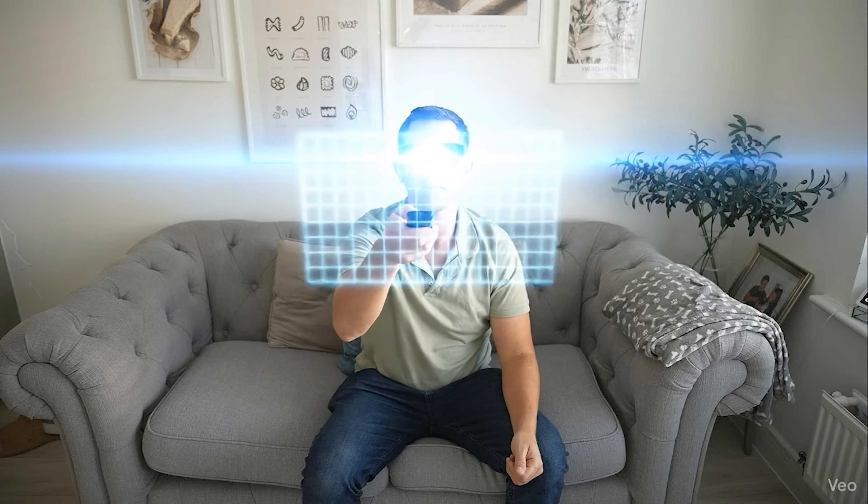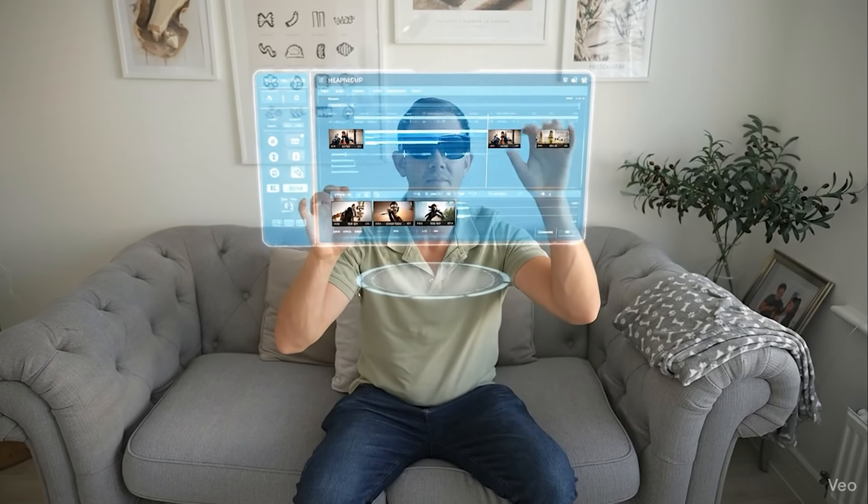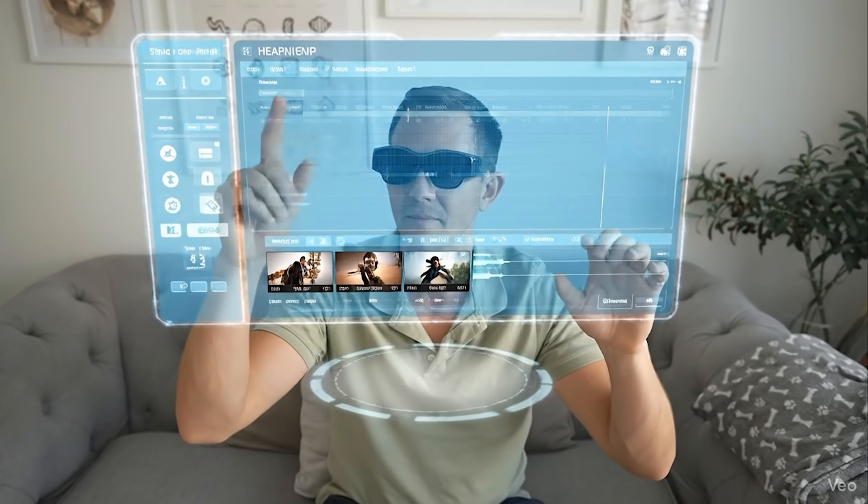What if your everyday glasses could turn into a personal cinema, a productivity tool, a gaming setup, and even a hands-free vlogging camera, all without the need for a phone, cables, or any extra hardware at all?